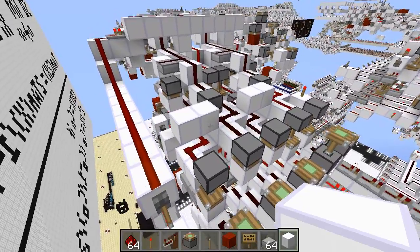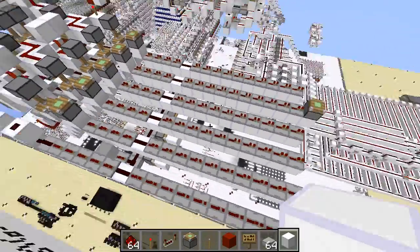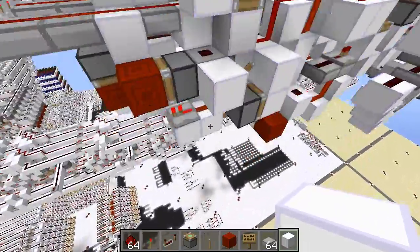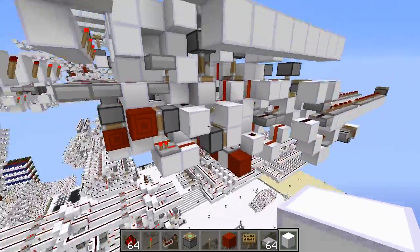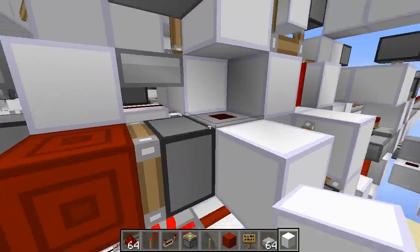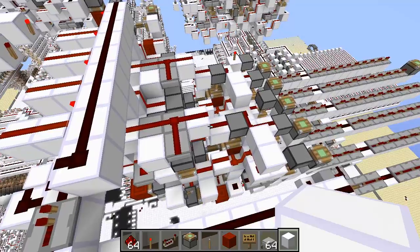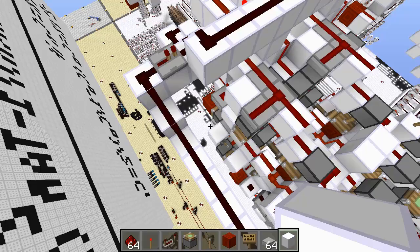And as with all edge-based adders, this has a reset delay. In this case, I believe it's either four or five ticks — I think it's five, but it might be four. That's actually because I'm doing this really weird signal extension thing right here. I'm pretty sure it's possible to get the reset delay down to 3.5 ticks if you didn't do my ridiculous piston thing here. You can decrease the reset delay a lot by not doing that.